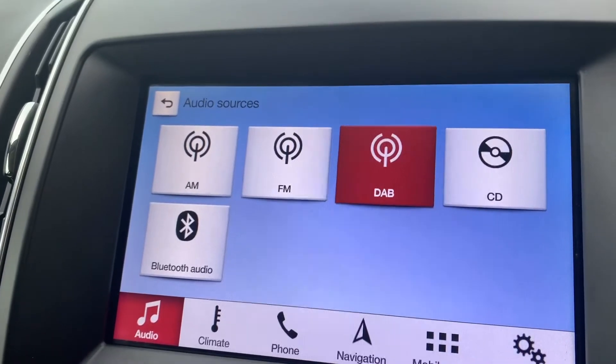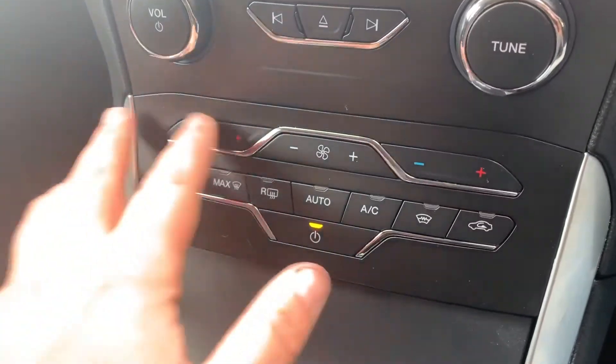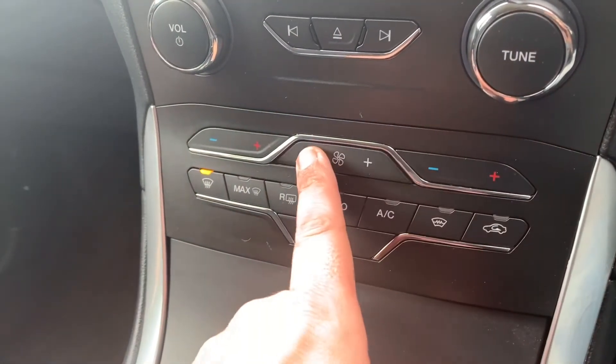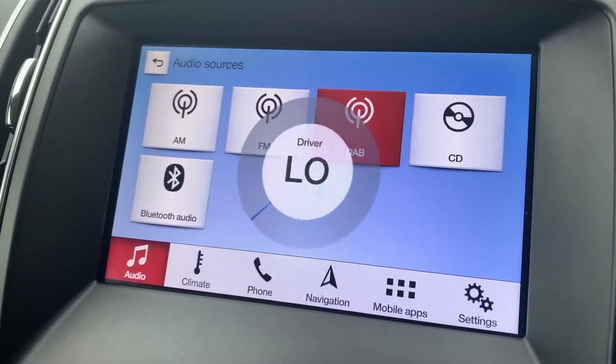This car also has two separate USB inputs - if you plug devices into those they will appear up on here as further options. We have the dual zone climate control, so you can adjust the passenger and driver temperature independently.